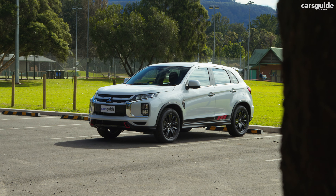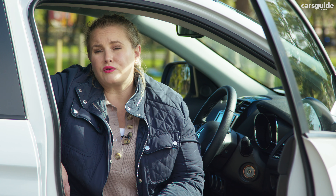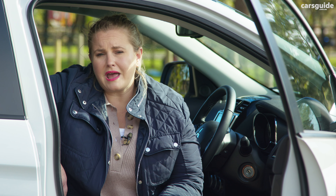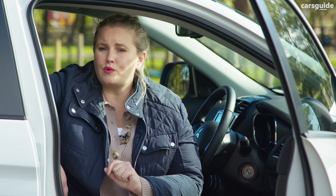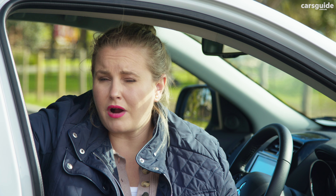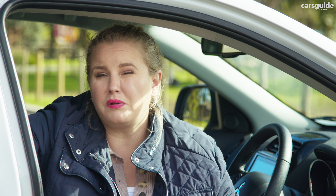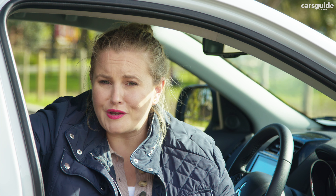The current model year ASX has not been tested with ANCAP and is unrated, but all pre-2023 models achieved a five-star rating under the 2016 protocol. This model has seven airbags including curtain airbags and a driver's knee airbag, but misses out on the newer front centre airbag. Disappointingly, the ASX is outclassed by all of its rivals when it comes to standard safety equipment, missing out on some biggies like lane keeping aid, blind spot monitoring, and rear cross traffic alert. Full safety specs are in the detailed written review at carsguide.com.au.